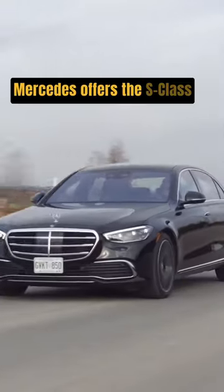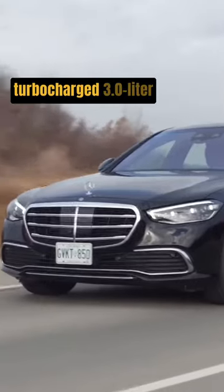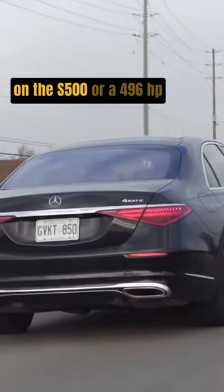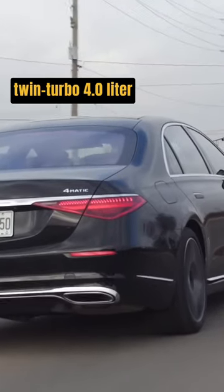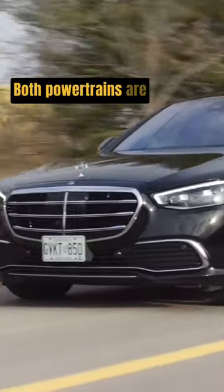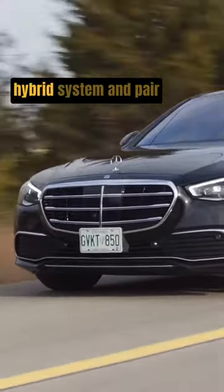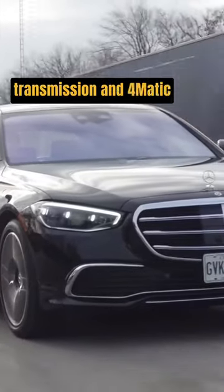Mercedes offers the S-Class sedan with either a 429-horsepower turbocharged 3.0-liter inline six-cylinder engine on the S500, or a 496-horsepower twin-turbo 4.0-liter V8 on the S580. Both powertrains are supplemented by a 48-volt hybrid system and pair with a 9-speed automatic transmission and 4Matic all-wheel drive.